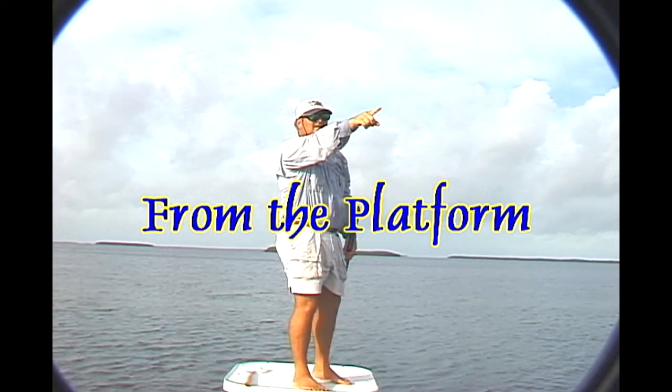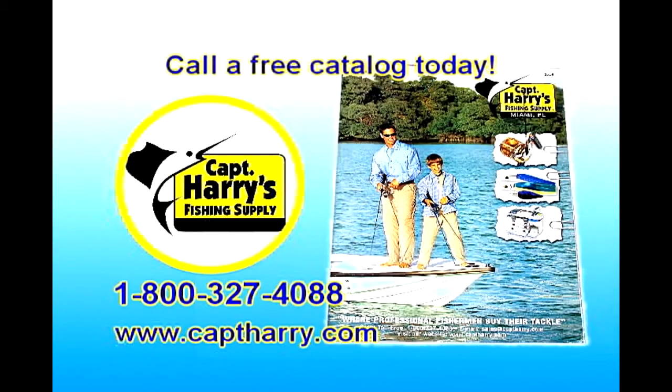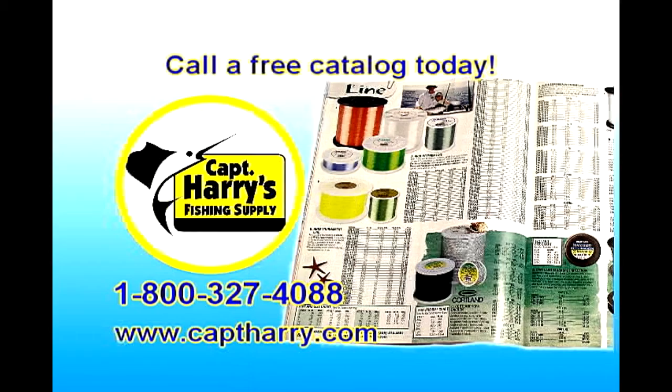And now, from the Platform, brought to you by Captain Harry's Fishing Supply, where professional fishermen buy their tackle. Eric, tell me a little bit about these light wire hooks we've been using. Well, the hooks we were using today were circle hooks — a size five-ought — and they are a real lightweight circle hook. What you've got to be careful about when you use a light wire circle hook is they have excellent penetration, because they're a little bit smaller in diameter.